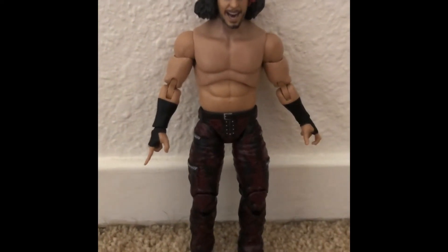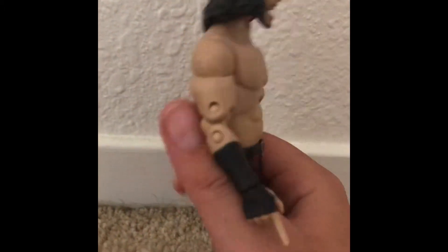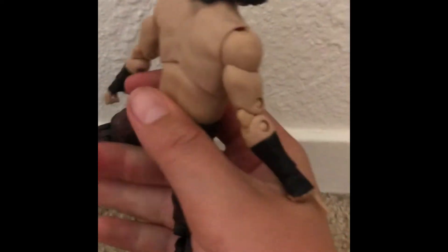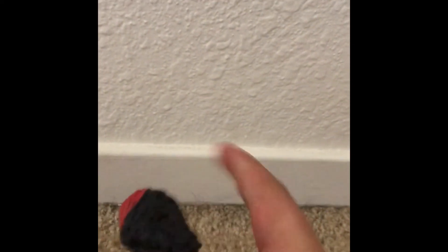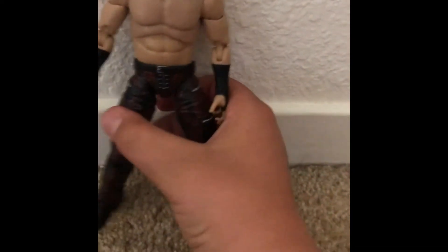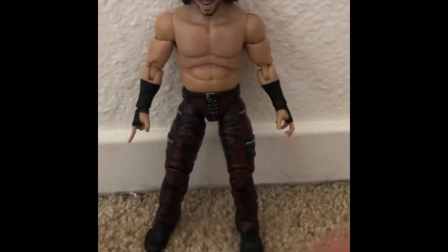Ladies and gentlemen, the reason that all of you are here — the cream of the crop, the reason that I make these videos — the figure. Let's get into this. What I immediately noticed with this figure — look at this head. It is so easily rotating around. I do like the head sculpt. I love the red hair — a little piece right there. I love that red hair.